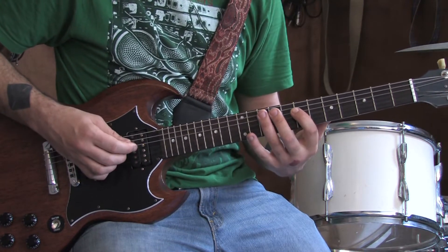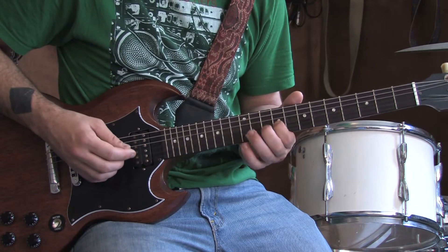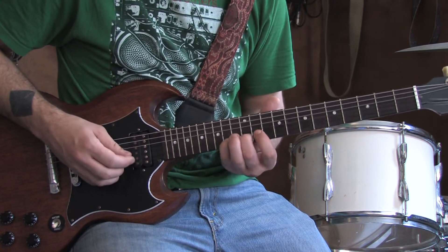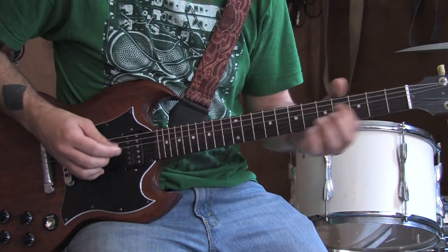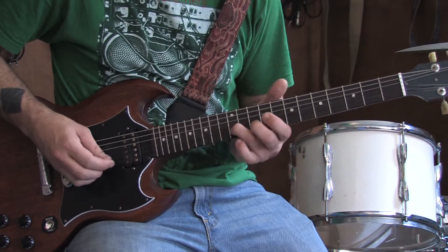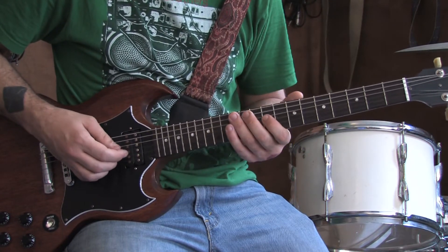And then back to the original. And then we're going to slide up to the 9th fret of the G string. Then from 11 to 13, 12th fret of the B, 14th fret — bend it. Back to the 12th, and back to the 9th of the G. Here's how you do that riff in context. Move it up. Back down. And then move it up to the 9th fret. And then back down to the original.